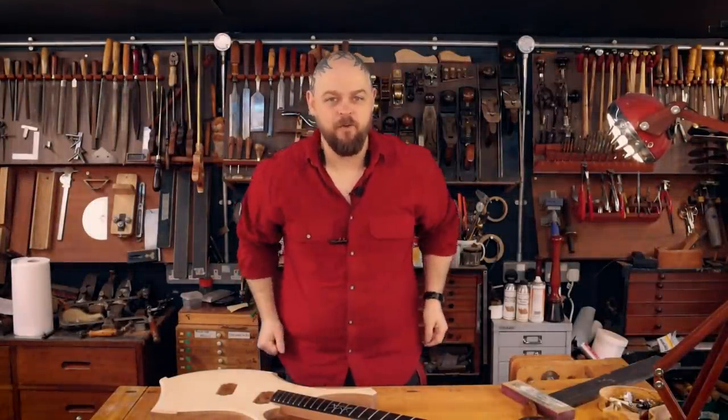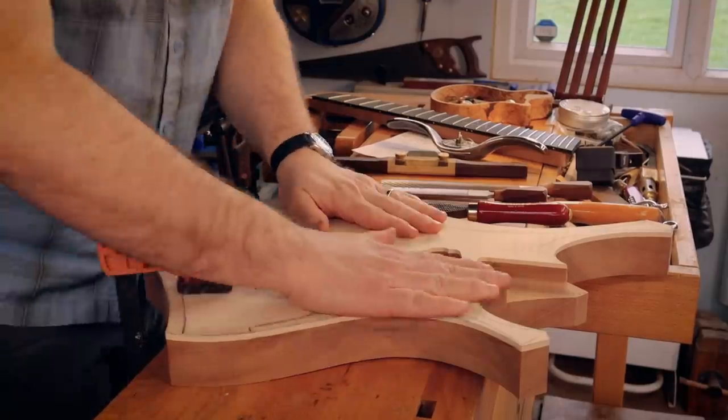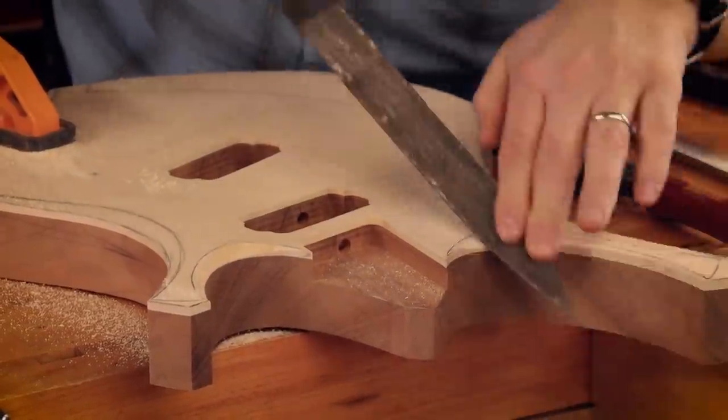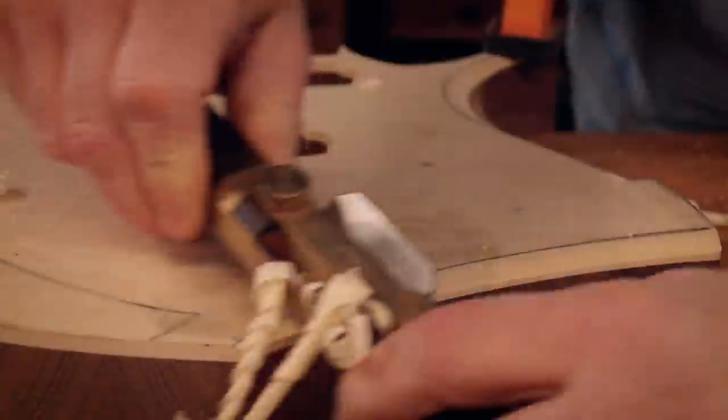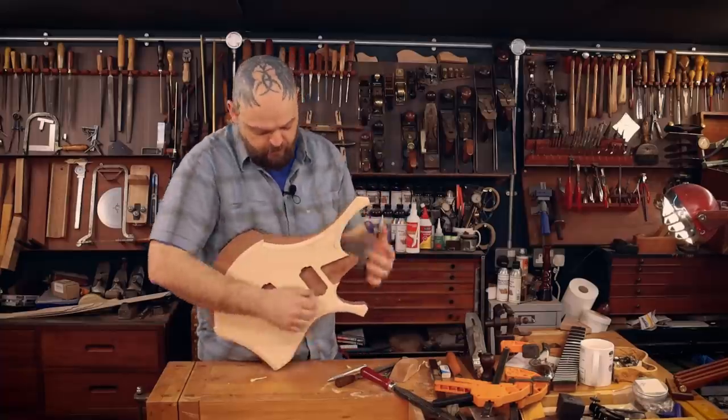Welcome to Crimson Guitars, welcome to my home studio and welcome to my current kit build. I have two guitars on the go at any one point. Wednesday's is a kit-based build and Saturday's is a scratch build and I'm having a total blast with both of them.